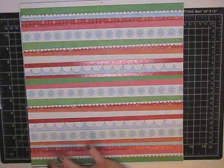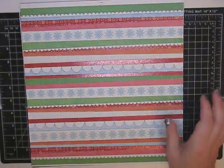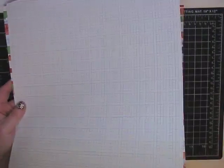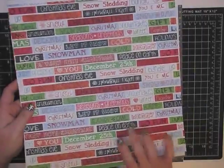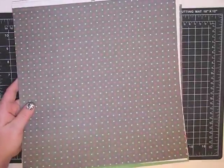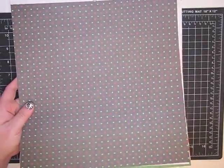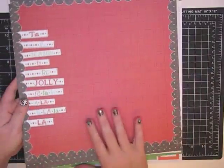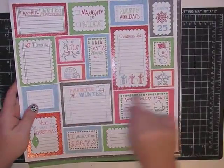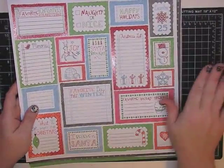Let me show you which ones we're going to use. We're going to use this stripey paper - not all of it, just a piece. We're going to use some of this graph sort of paper, a sentiment from this page, a portion of this little polka dot and green paper, and I'm going to use this page as my background. Let's get started because we have a lot to do.